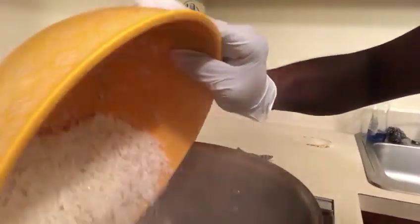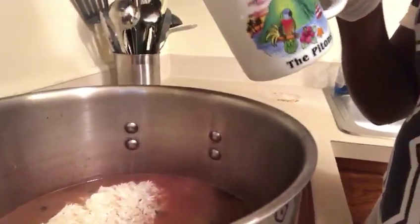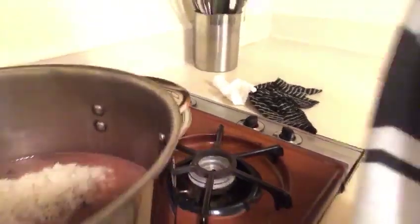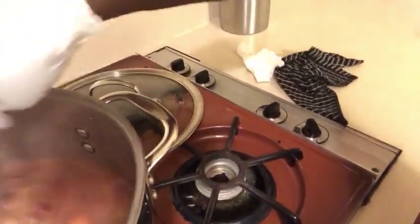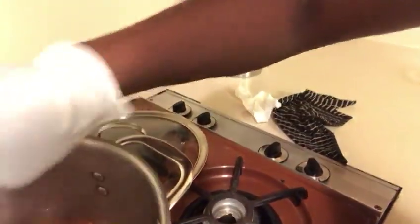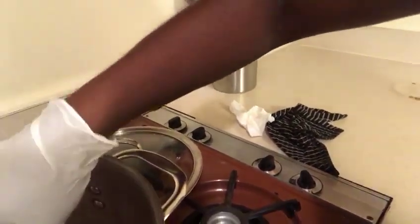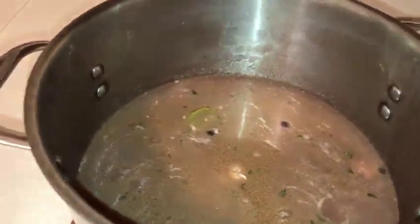You're going to pour that washed fresh jasmine rice into the rice and peas pot. This is three cups of rice. Then you're going to stir it into that bean broth. This is how you make Jamaican rice and peas. Make sure the water is halfway above the rice.